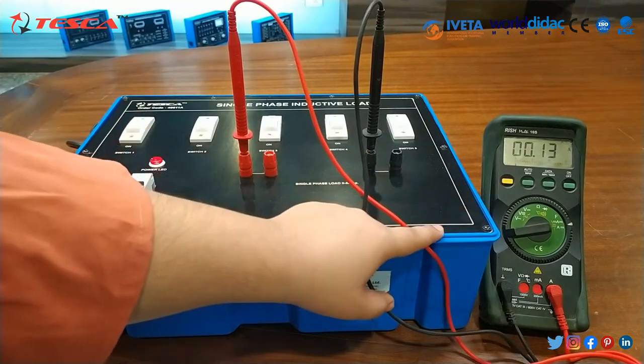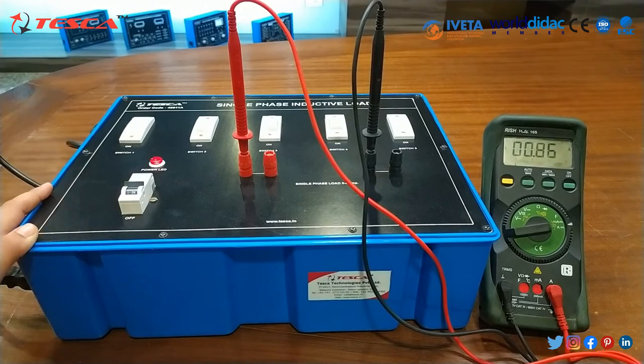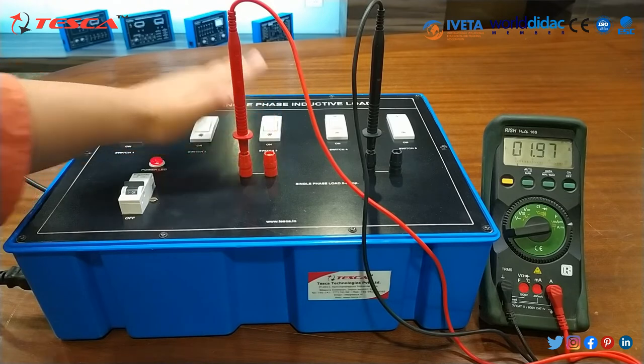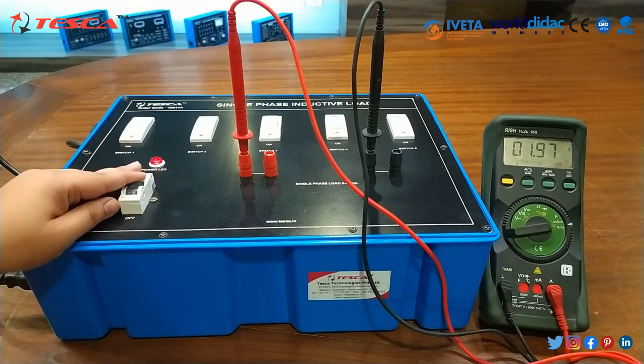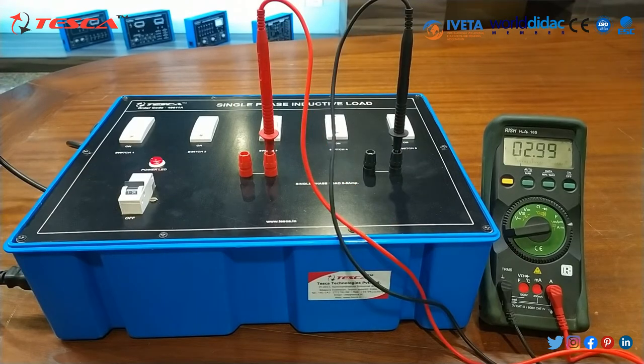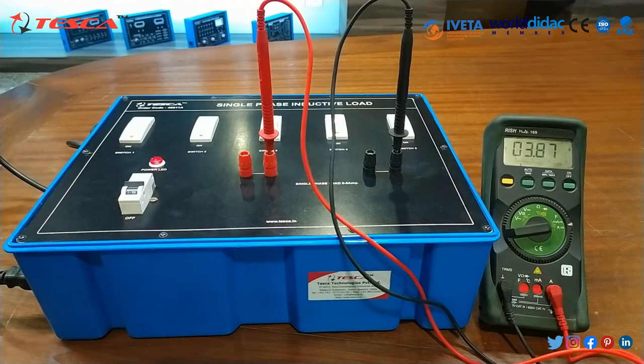Now one by one we will press switch 1, then switch 2, and note the current reading on the multimeter. When switch 1 is pressed, current is nearly about 1 ampere. When switch 2 is pressed, current is nearly about 2 ampere. When switch 3 is pressed, current is nearly about 3 ampere. When switch 4 is pressed, current is nearly about 4 ampere. When switch 5 is pressed, current is nearly about 5 ampere.